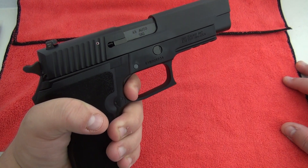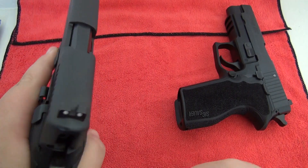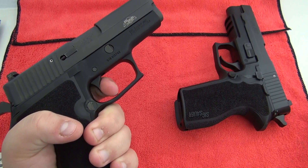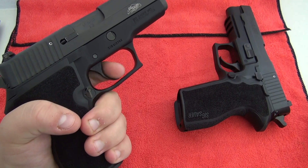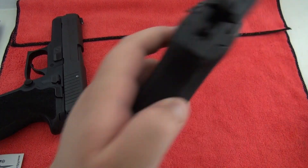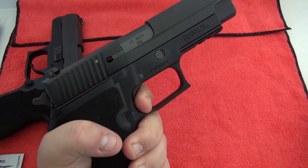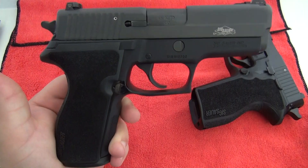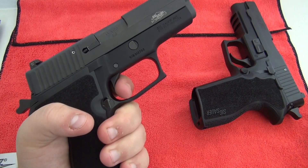It's probably three pounds heavier than the SAS model. So the SAS right here — chamber that snap cap, decock — you can see that this is just so smooth. This hasn't even been shot yet by us, and it's that smooth out of the box. The SAS model also has the short reset trigger, which I will show you in a sec.